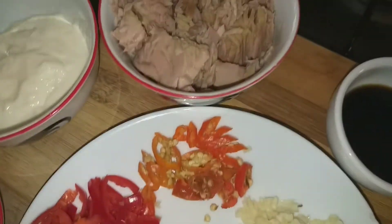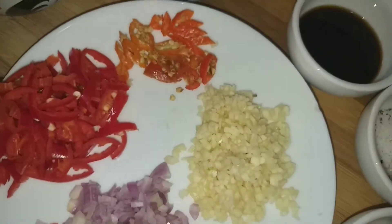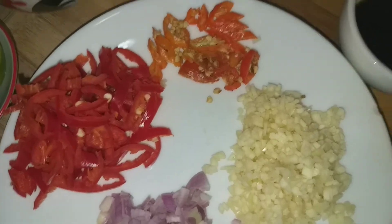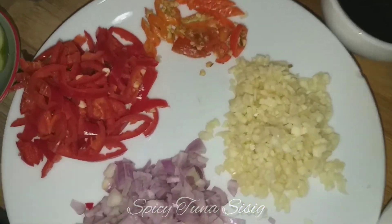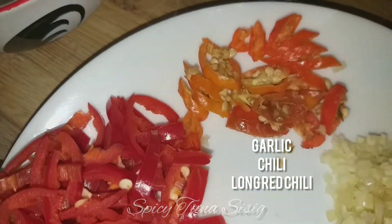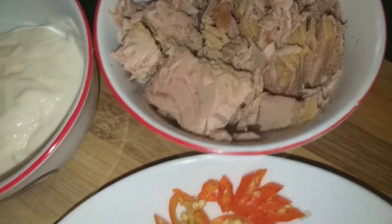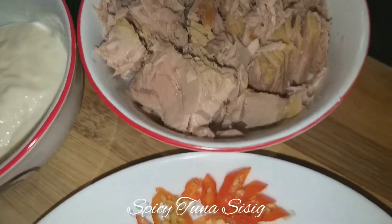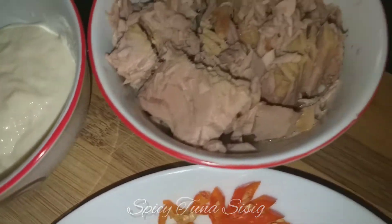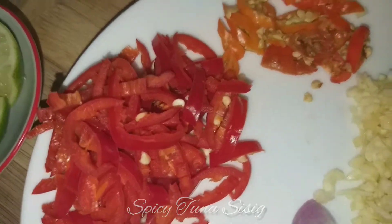I'm making my own version of tuna flakes — what is this? Sisig! Very simple. There are some things I have to cook, and the others I'm gonna put in fresh, like the garlic and the chili. The chili will also be cooked, but I'm gonna make this really dry. The tuna doesn't have oil or anything, so it's basically ready for a sisig dish.